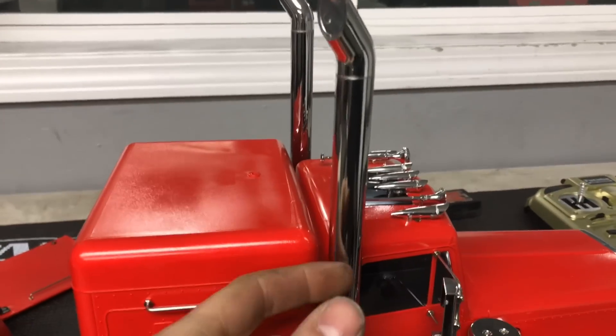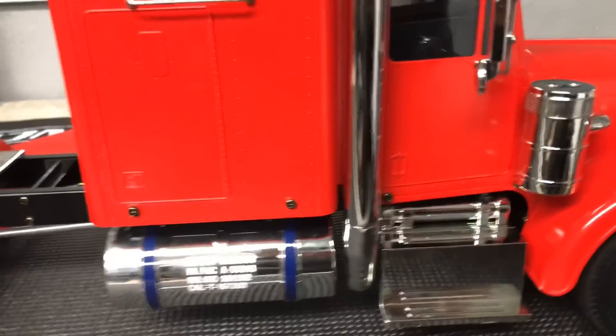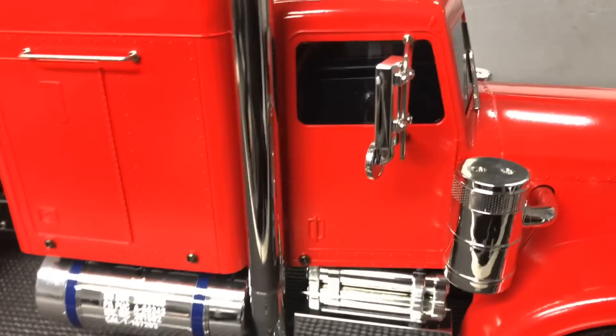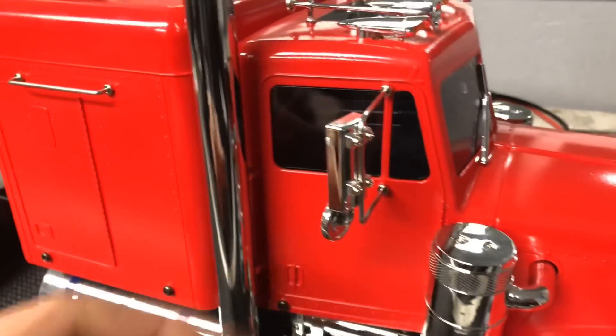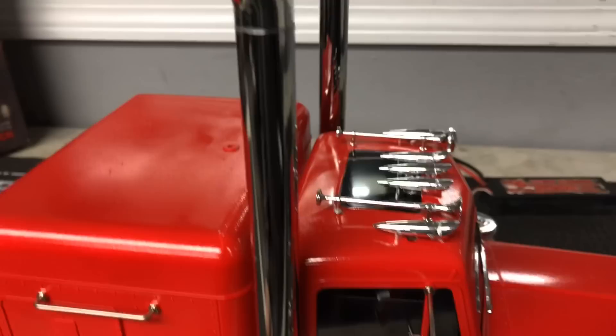Dual stacks - they are metal. All metal little handles. Wicked detail on this thing, basically like building a model. Little mirrors move. Pretty wild.